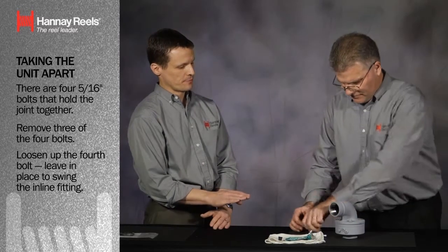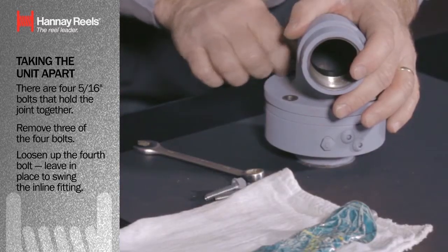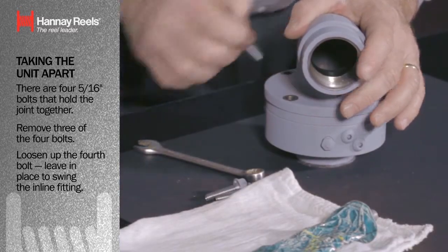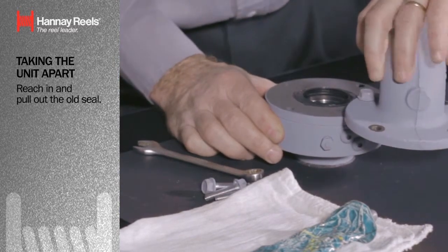The reason you're leaving the fourth bolt in place — it's not really shown here, but you could actually replace this packing while the swivel joint is still on the reel, correct? That is correct. It makes it a very, very quick change.